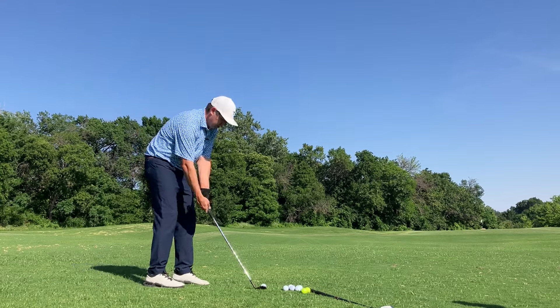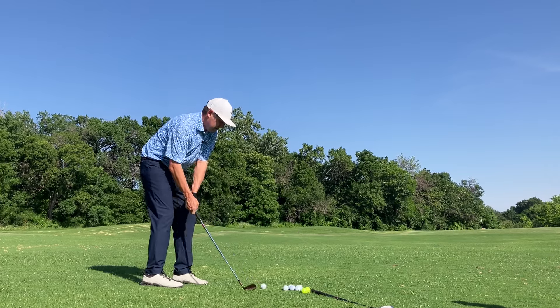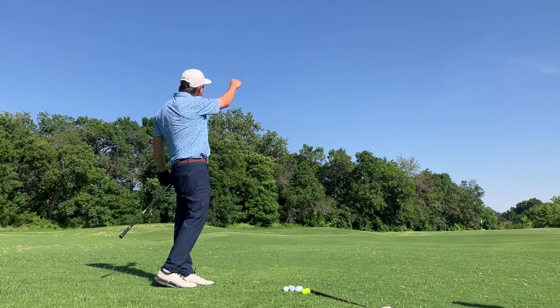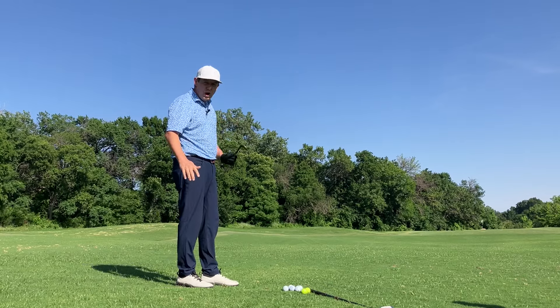Now this might look a little familiar. Got my sand wedge here about 100 yards away. Just take a mighty swing — it's sky high, it's not controlled, it's not a low trajectory. It's none of the things that you want.